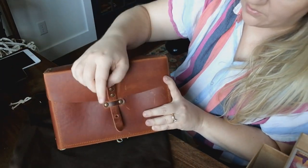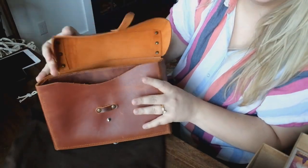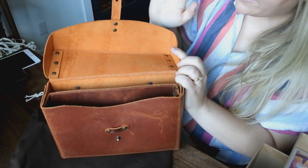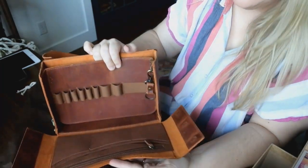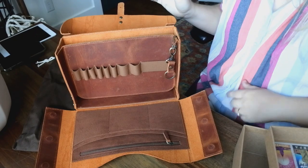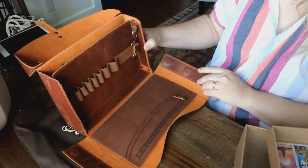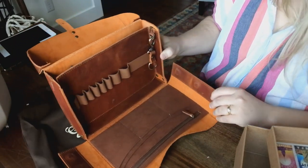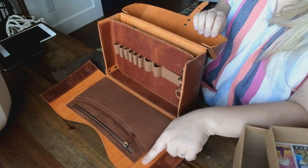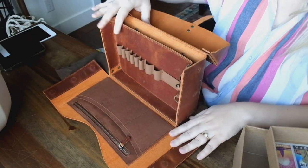Let's open it up. It opens from a nipple rivet there and then pulls up. Oh, and it's already kind of soft — unlined, full grain leather. Look, it just kind of opens up. This is the bag opened up. Let's spin around — the inside color is much more saturated.